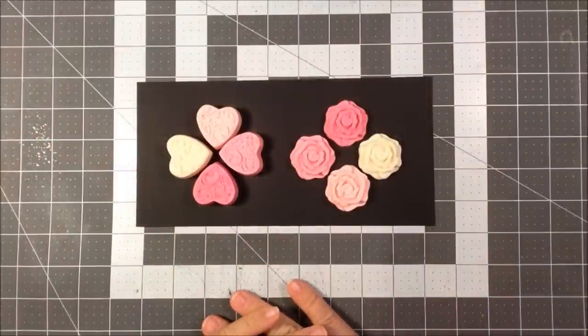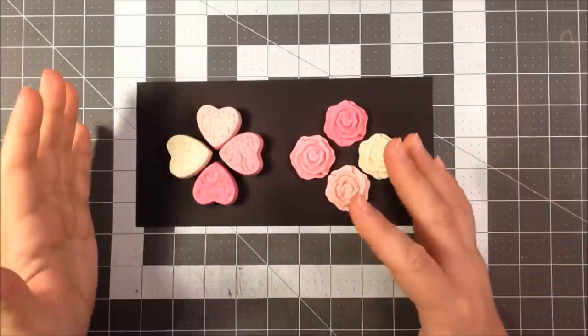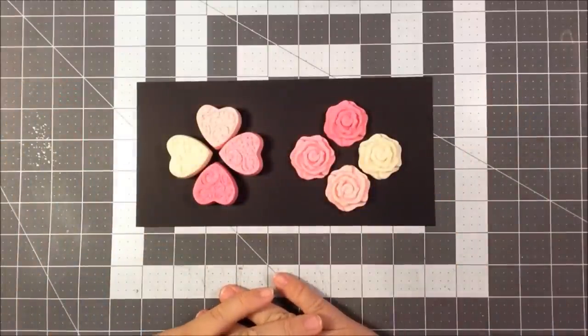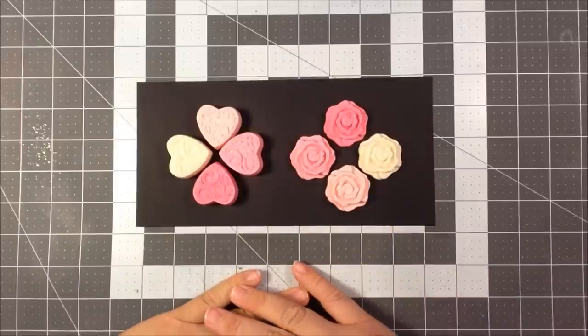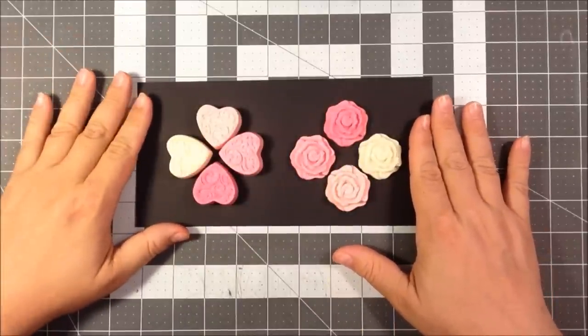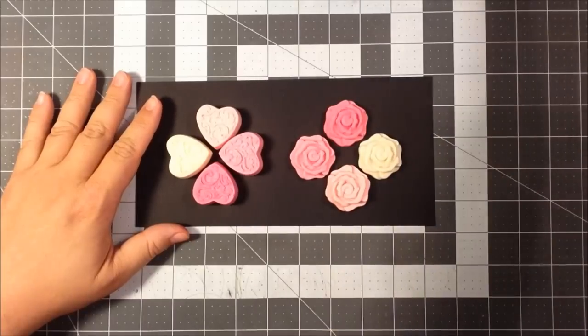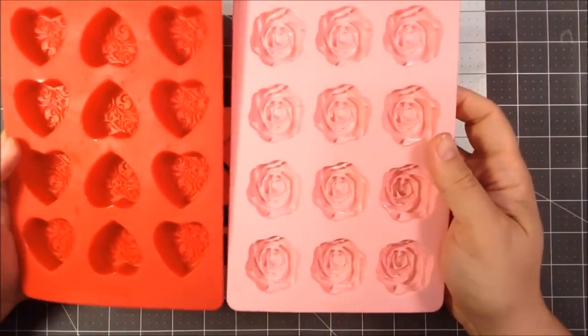This is Kevin here with Divinely Designed, and we have a combination soap and paper crafting video today. This will probably be a little short video, but I have here some guest soaps that I created, and I actually used some Wilton candy molds.